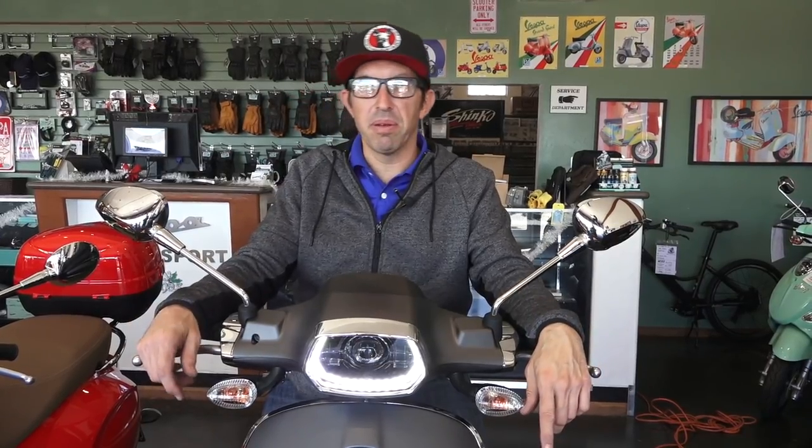Thanks for watching this video on the installation of this super cool LED headlight on the Sprint — my favorite modern Vespa. Follow us on Instagram, Facebook, and YouTube — Vespa Motorsports — subscribe to our channel and hit the bell to follow all the new videos we come out with, hopefully on a weekly schedule. We have well over 400 videos covering everything from changing your oil to complicated engine upgrades, vintage Vespa, modern Vespa — everything Vespa. Vespa Motorsport, Robot here — until next time, thanks again.